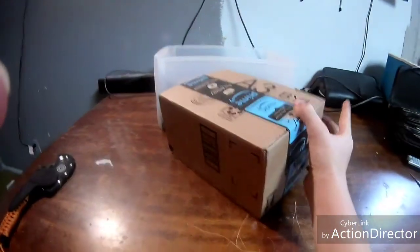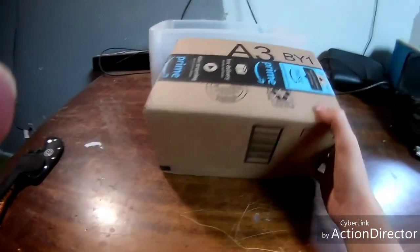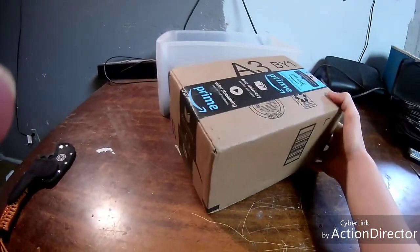Hi, today I will be unboxing my two neodymium magnets I ordered. It's a pretty big box, but for the tiny one-inch magnets.